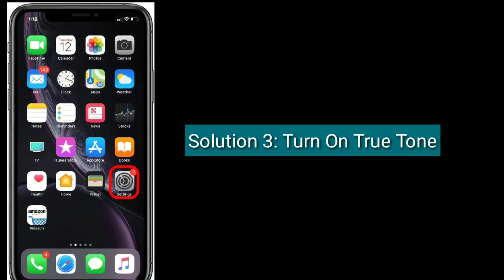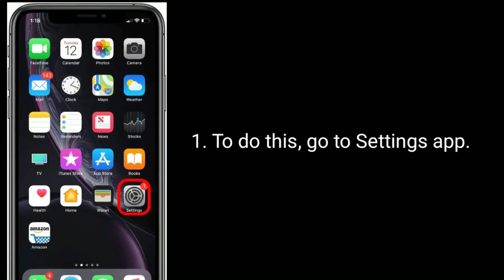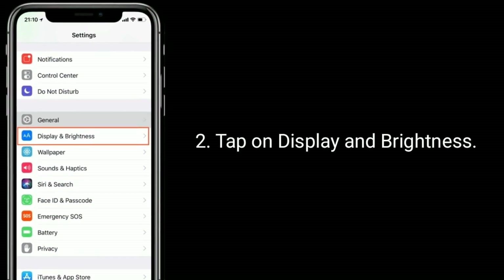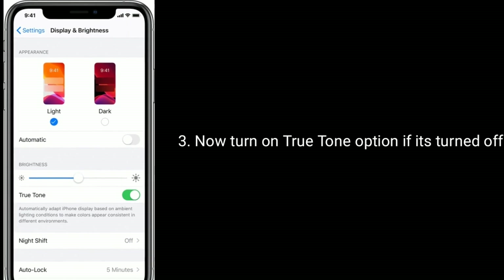Solution three is to turn on True Tone. To do this, go to the Settings app, tap on Display and Brightness, then turn on the True Tone option if it is turned off.